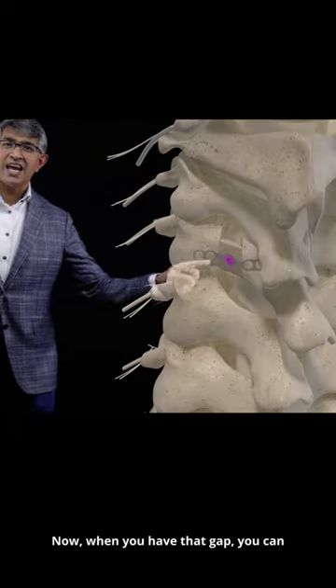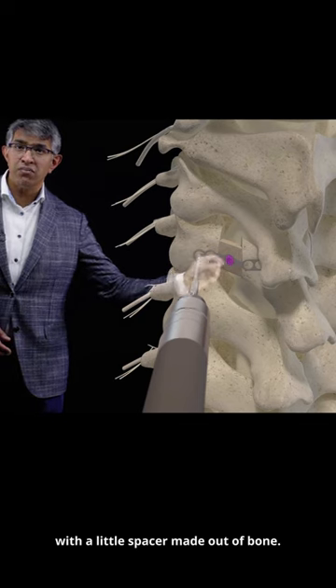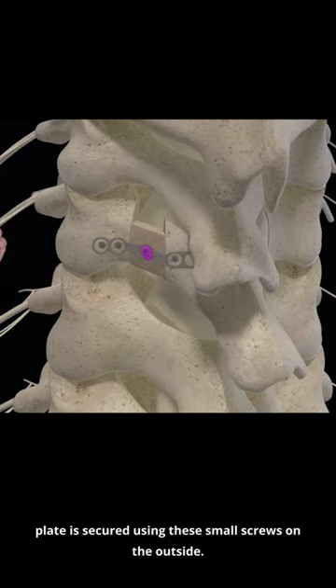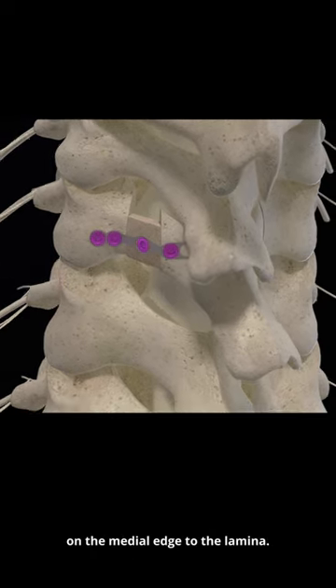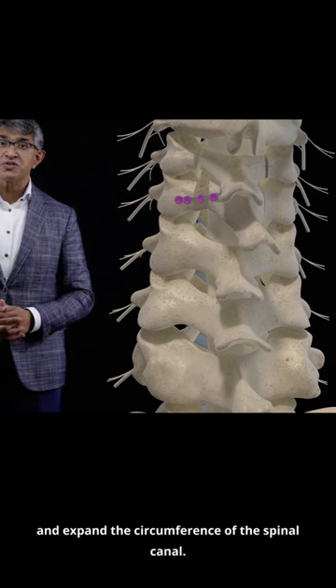When you have that gap, you have to fill it, and I usually use something that looks like this — a little spacer made out of bone. That spacer is applied to a plate, and that little plate is secured using small screws. On the outside it's secured to the lateral mass and on the medial edge to the lamina, and that helps open up and expand the circumference of the spinal canal.